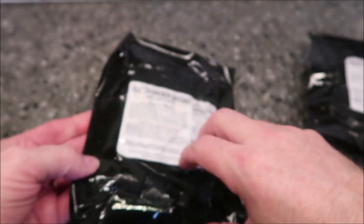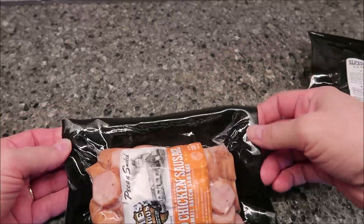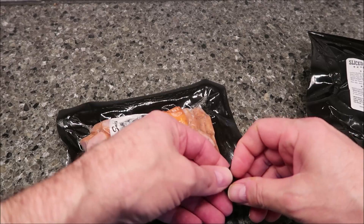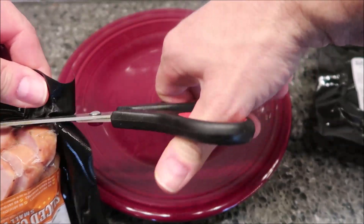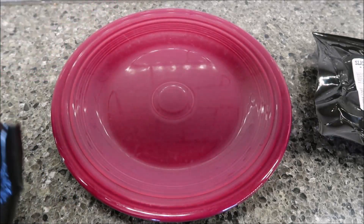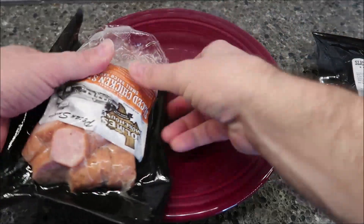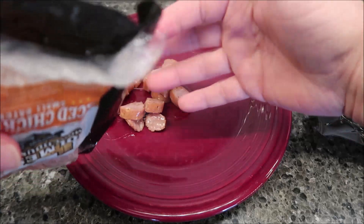Let's open this one up — it's definitely not resealable. I'll see if there's an easy way to just grab and pull, but I don't think there is. Here's my plate — I'm just going to cut it with scissors. I'll put the rest in a bag to save for dinner or something. That looks like plenty. It's pretty slimy — let me rinse my fingers off. That was quite slimy.